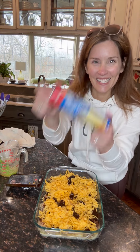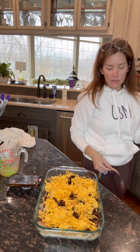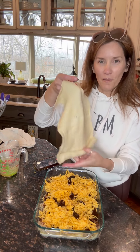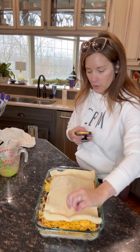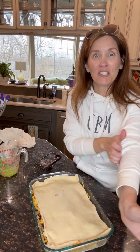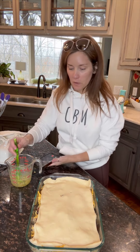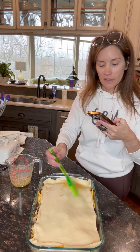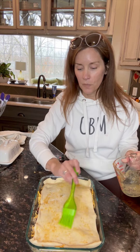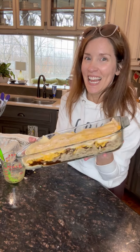Now take that second can of crescent dough. I prefer the sheets for meals like this, but if you're using crescent rolls just make sure you don't separate them. Pop it open and put that dough right on top, just like this. It's basically going to look like a pulled pork barbecue cheesy casserole — or bake, if you will. Then take a little of that garlic butter left over — just a couple tablespoons — and brush it right on top to give it that nice golden-brown look. Easy meals like this put time where I want it: at the dinner table, not stuck in the kitchen.